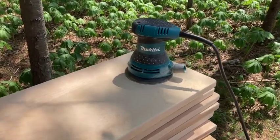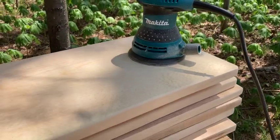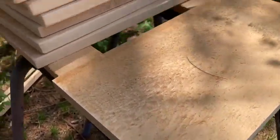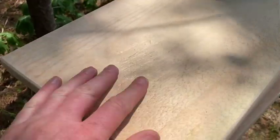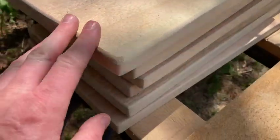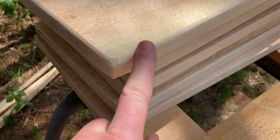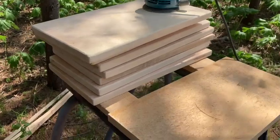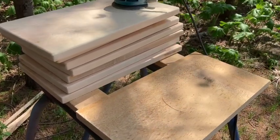With my Makita orbital sander and some 80 grit, I'm taking these from a really rough sawn surface with sharp edges and sanding just enough to make it smooth, kind of rounding off all the edges, giving it a rough, farmy look. Pretty simple.